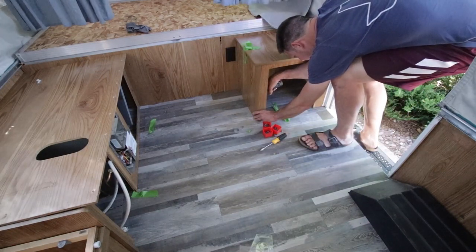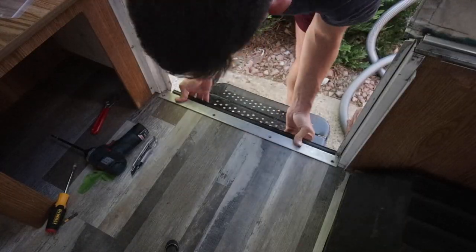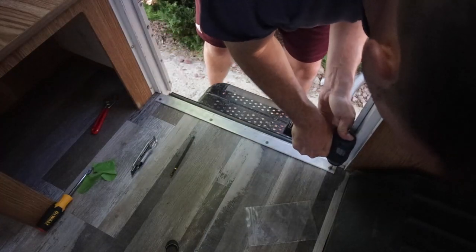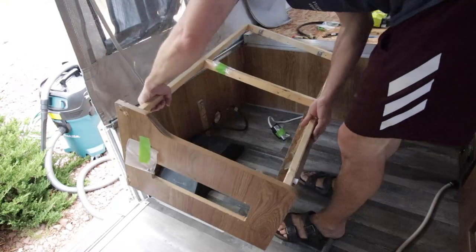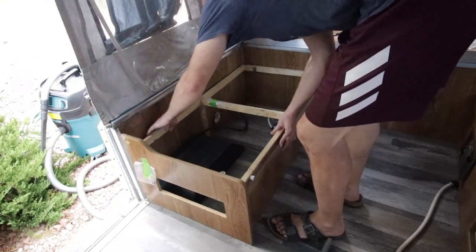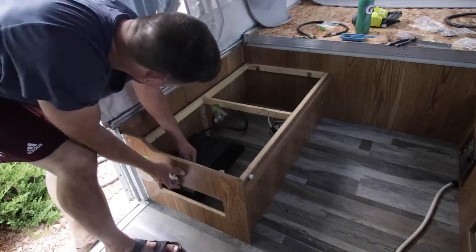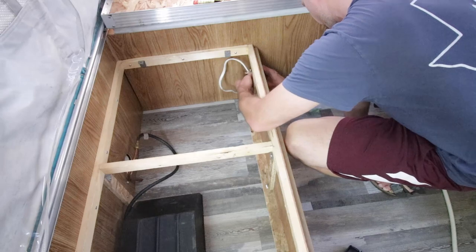After I got it secure, it was time to do a test fit. Solid. Next, I reinstalled the metal threshold right at the base of the entry. Then I grabbed the left base cabinet and put it in. This is the left side of the dining table seat as well as the left side of the bed that folds down. After I screwed it all in, I threaded the receptacle back through the hole in the base cabinet and put that in.